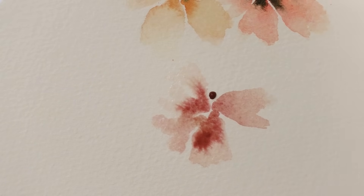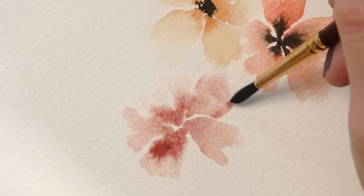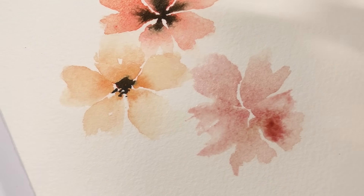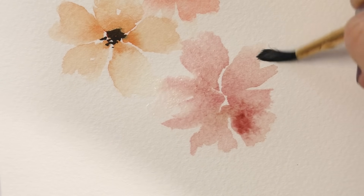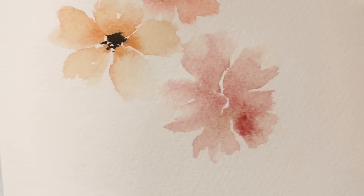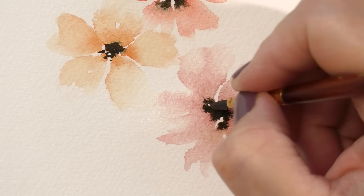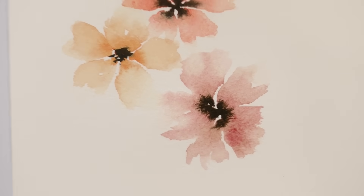Sometimes an accident happens, especially when you're in a hurry, and you just have to go with the flow. This one I'm going to push that out a little bit — the form is a bit off but it's all good. I'll put a dot in the middle right here and let that dry. In the meantime I can play with the stems.